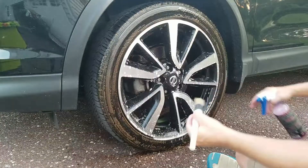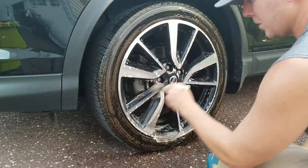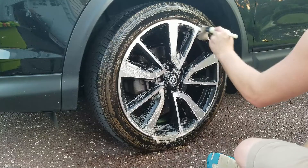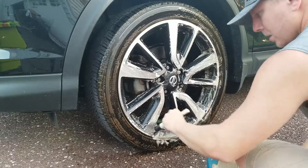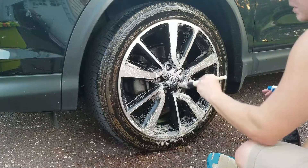Now we're just going to leave that agitation. You can also put it in a foam cannon and dilute it down for general maintenance — that wouldn't be a bad idea. You get a lot more life out of the product, and it's not expensive to begin with.